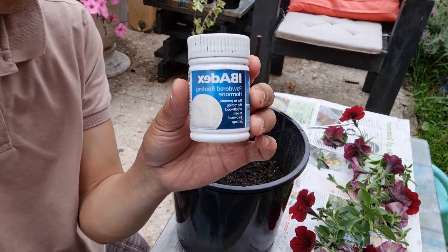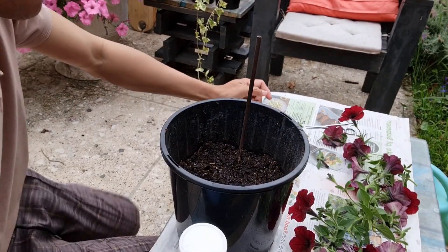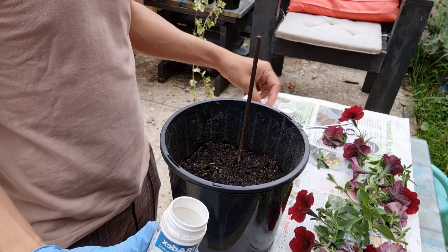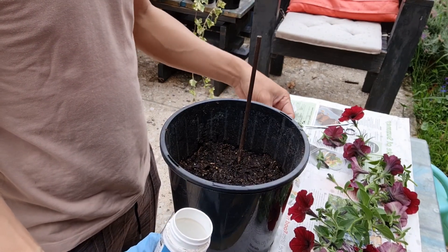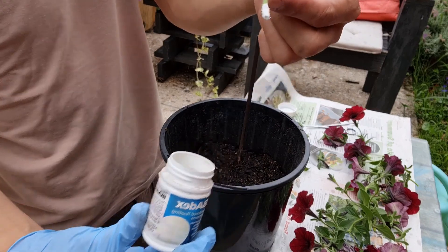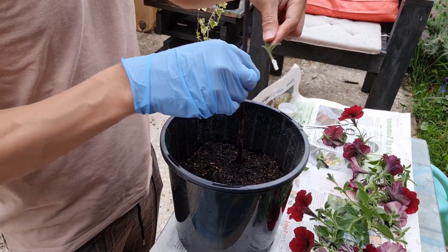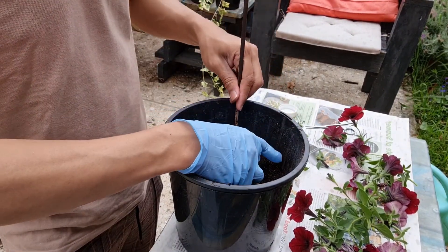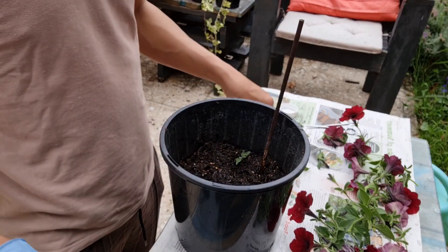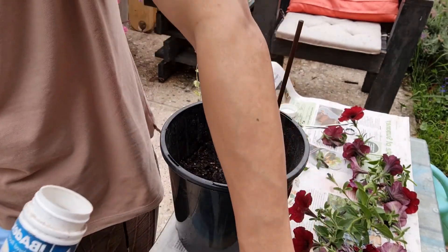Now I'm going to show you the most important secret to multiplying your plants through cuttings. This is the rooting hormone powder that I use for petunia propagation. What you need to do is dip the cuttings in this powder about one centimeter to one and a half centimeters, then start planting them into your pot. As simple as that — then go ahead with your second cutting and do the same process.